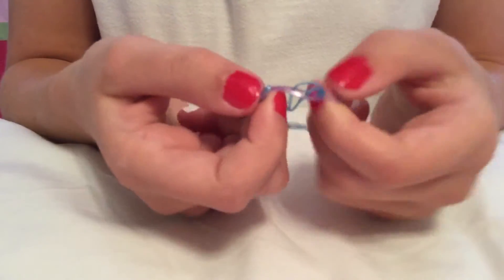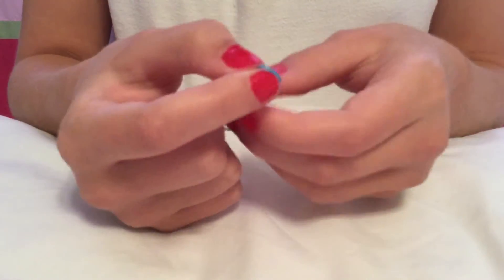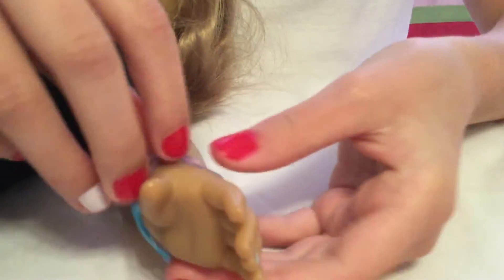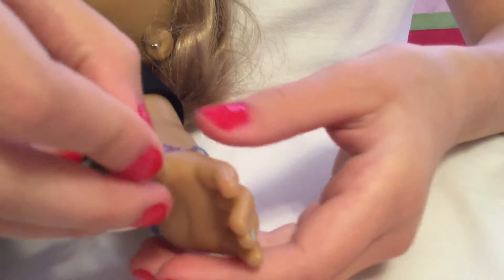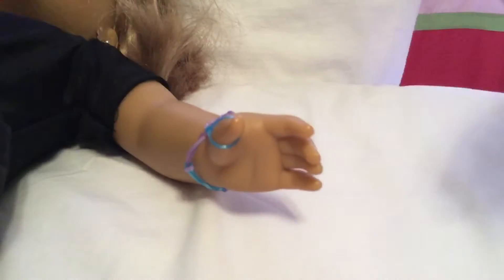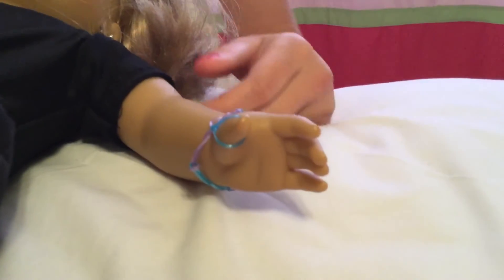Then you can adjust any adjustments you may need to make it fit your doll, or for yourself. And then you are going to put it on your doll — you just pull it right over, and then this little loop on the side fits perfectly on its thumb. And then you can just pull it down as much as needed. There you go.